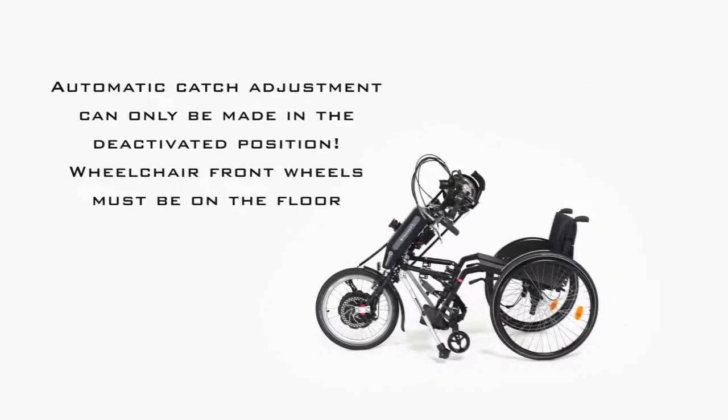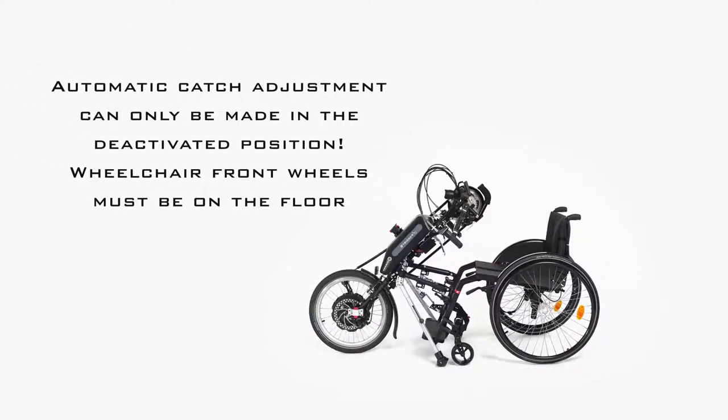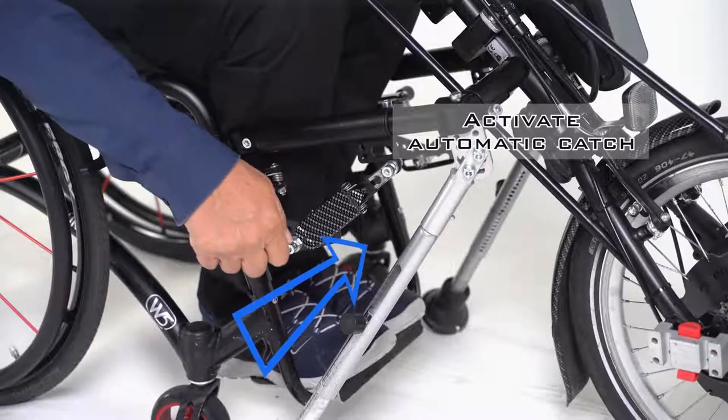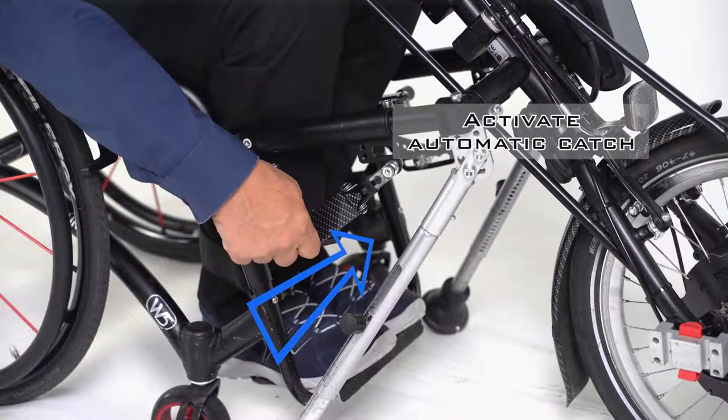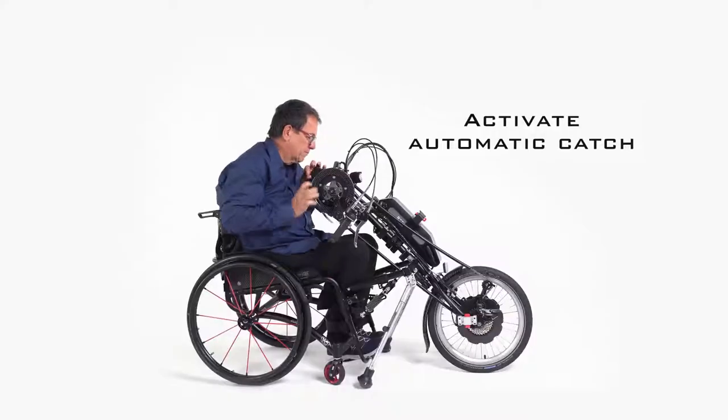The optimum height depends on the quality of the road surface as well as the area of use. When adjusting, make sure that the automatic catch is deactivated and that the front wheels of the wheelchair are on the ground. To activate the automatic catch, press on the cover and push it upwards until it locks into place. Repeat this on the other side.